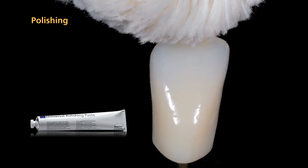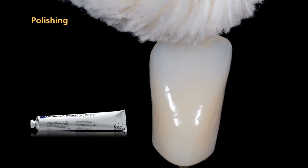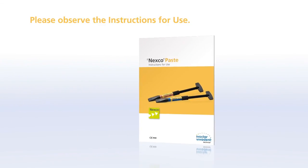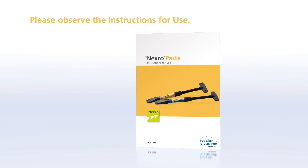Please note that the SR-NEXCO material that you have added to the dentured tooth features a higher wear resistance than, for instance, the PMMA material of dentured teeth. Please refer to the SR-NEXCO instructions for use for further information on the application method.